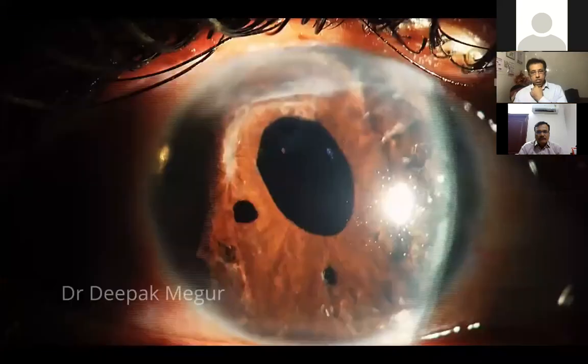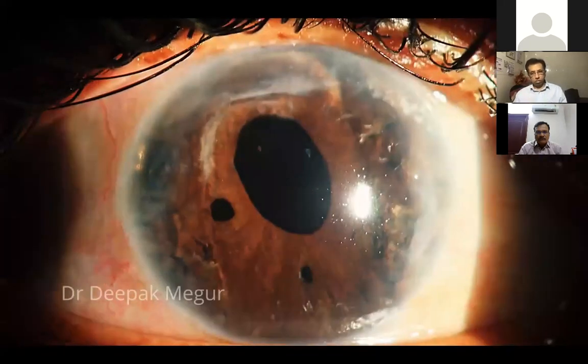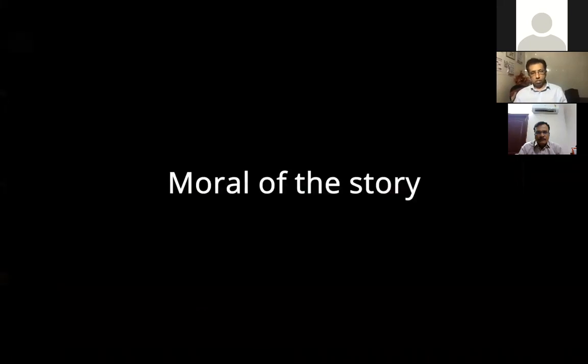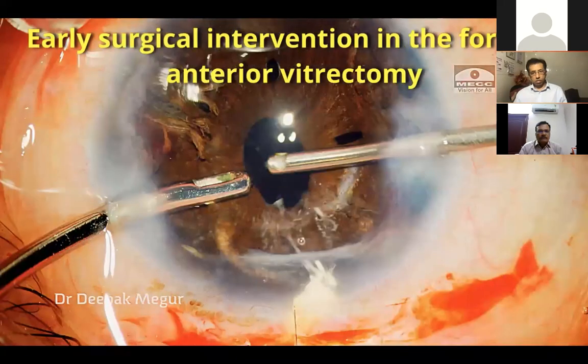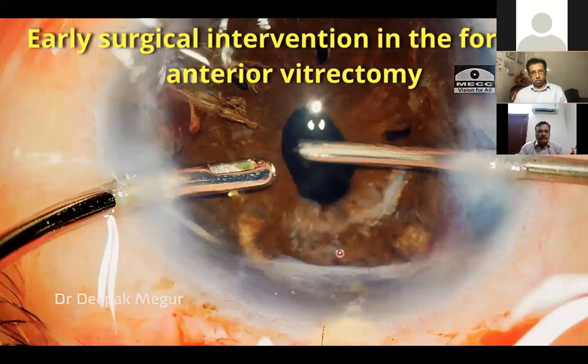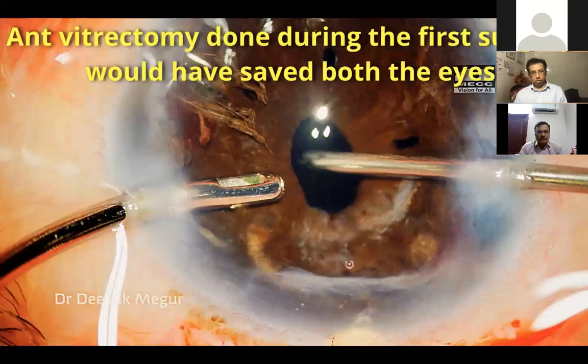Two months later, the corneal decompensation seems to have halted but secondary angle-closure glaucoma is not under control. She eventually requires a glaucoma drainage device. The moral of the story is that early surgical intervention in the form of anti-vitrectomy could have definitely yielded better outcomes, as was evident in the previous case.